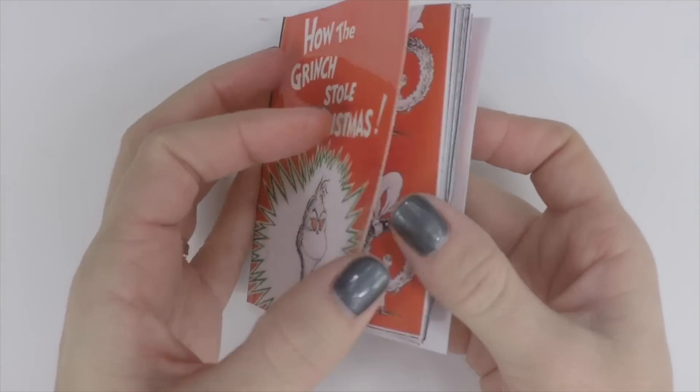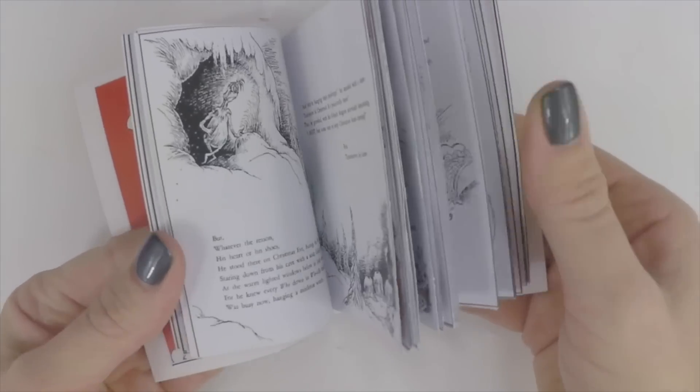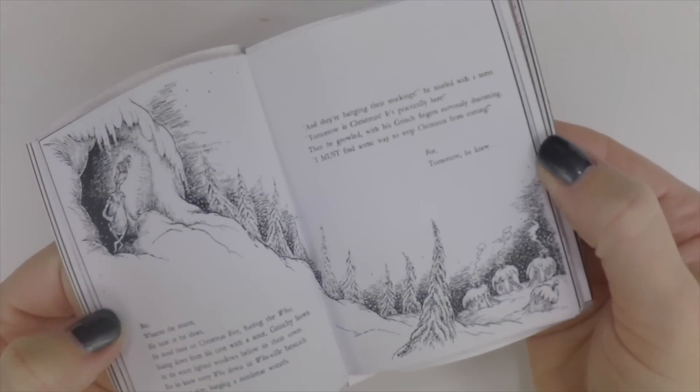And now you have an American Girl size How the Grinch Stole Christmas book. Be sure to leave a comment with what other holiday books you'd like us to make.